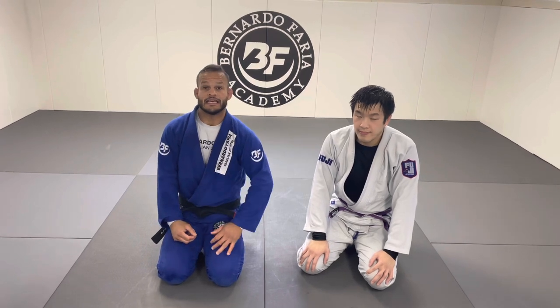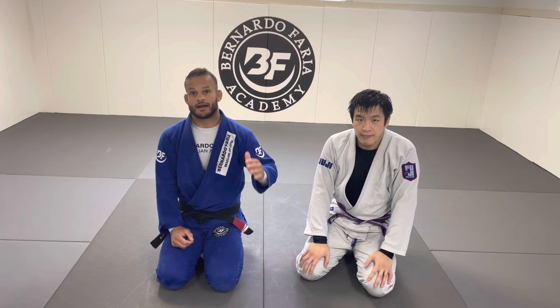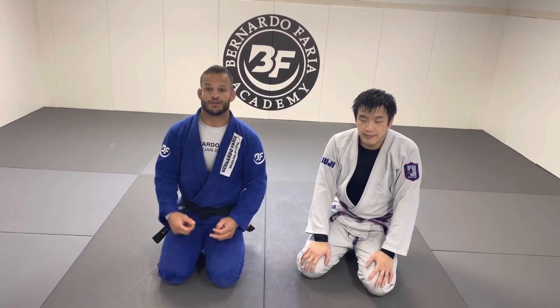Very effective, very sneaky. So make sure you watch it to the end. And then also I'm going to connect a D'arce choke from there — one of my favorite ones — if the Cowboy Choke doesn't work. It's a very, very good combination.